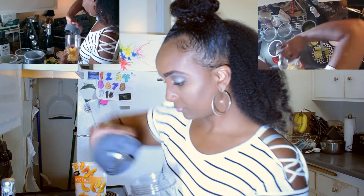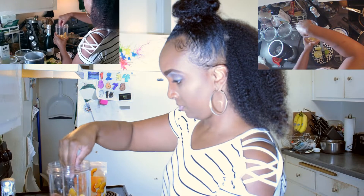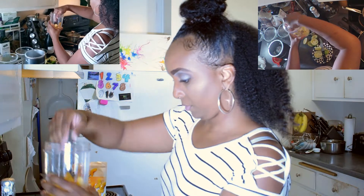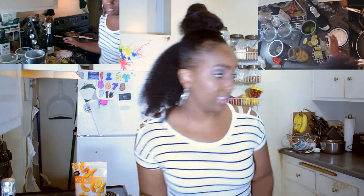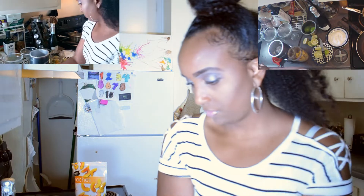Let's just say you get to drink more champagne with this version. I want to add a little bit of sugar here just to get this going. Now we're going to blend this — it's going to get loud.